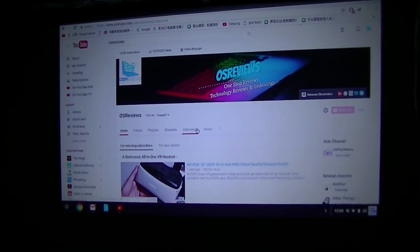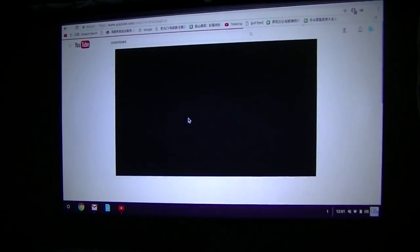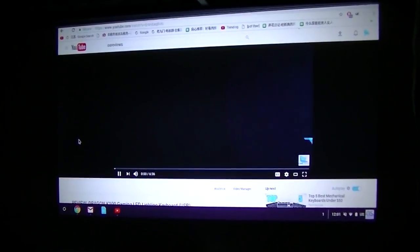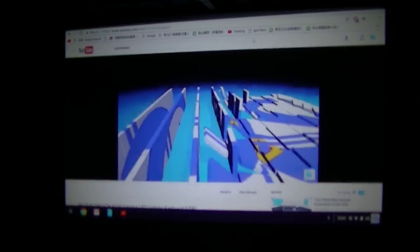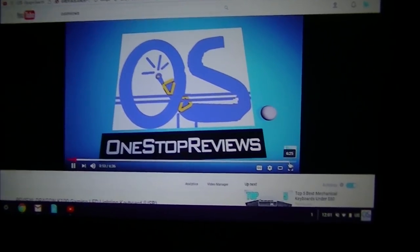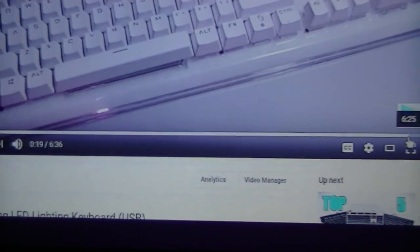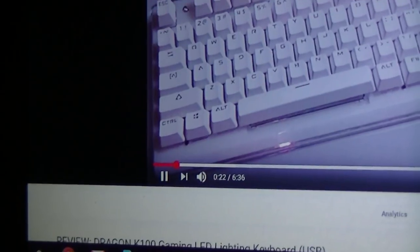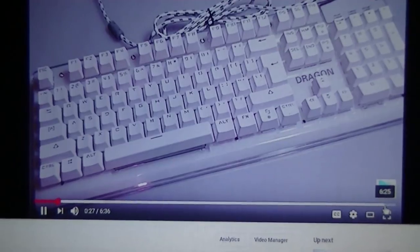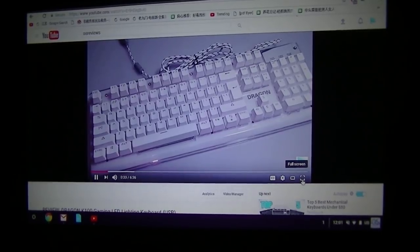Let's do a quick test of the audio and video experience by playing some videos. As the video plays back, you can see that the surrounding text and images are completely legible because of the higher resolution — great for presentations or PowerPoints with detailed text. Images are less demanding, but the resolution also improves the overall experience for gaming and playing back HD content.